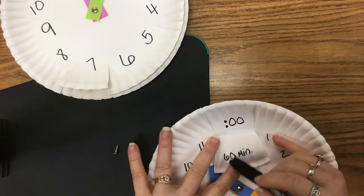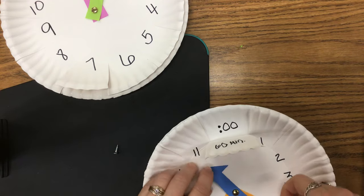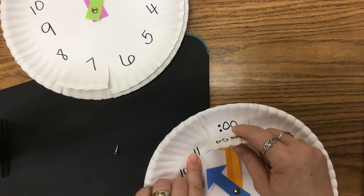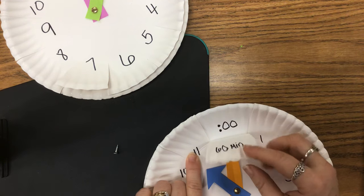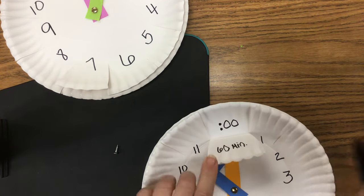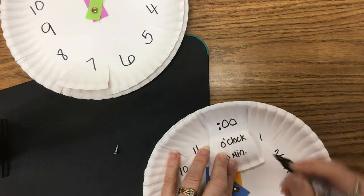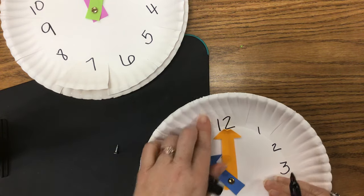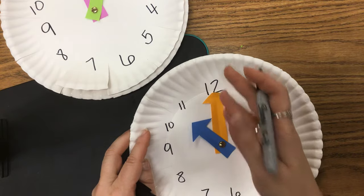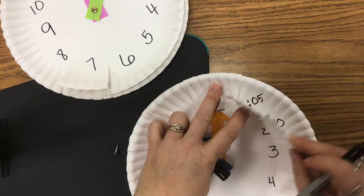When I get to 55 minutes and it's time to do the 12, I'm not going to write 60 minutes — I'm going to write my colon with two zeros. So that's 60 minutes when we go all the way around, but we read that as o'clock. Now, first graders tell time to the hour and half hour, second graders tell time to the five-minute marks, and third graders are responsible for the times in between.